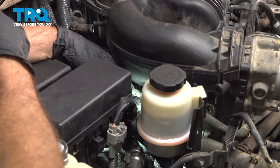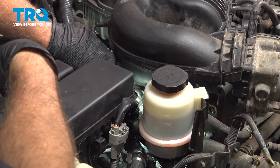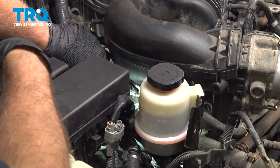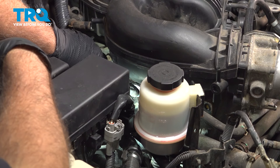Right behind that forward bolt on this bracket underneath our intake, there's another 12-millimeter bolt right here. We're going to use our gear wrench on that — you could probably get a ratchet in there as well.